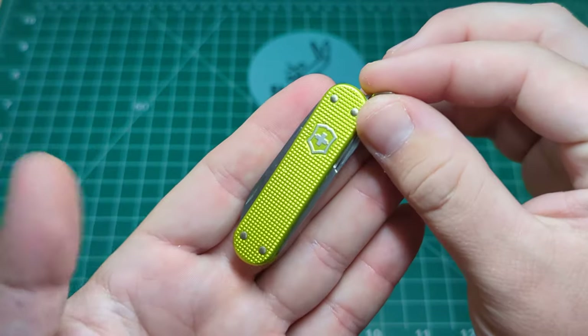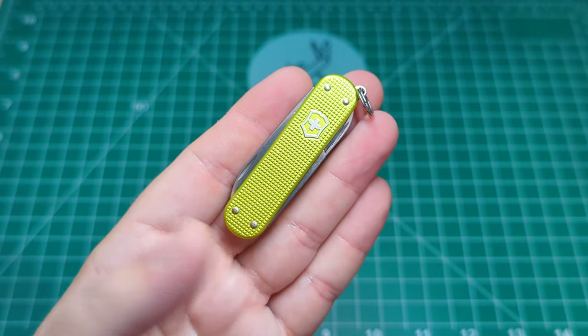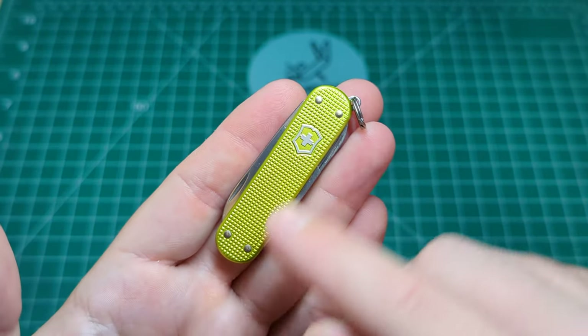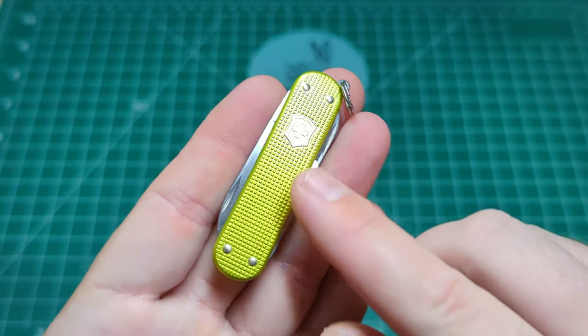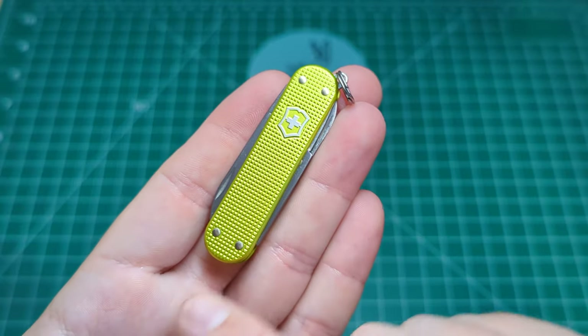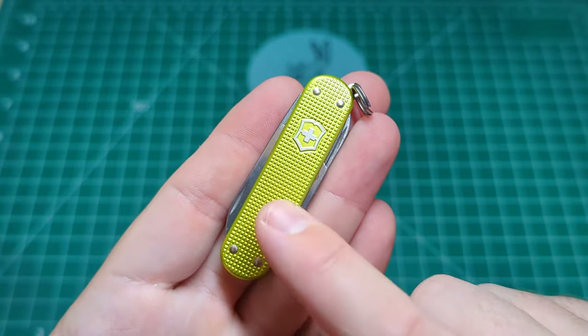You can see the wonderful lime green colour. You can see the four steel pins that hold the SD together, exactly the same as on the normal Cellidor. So you would have these pins underneath the Cellidor. You can see stamped in there the shield, and then this stamped Alox pattern.